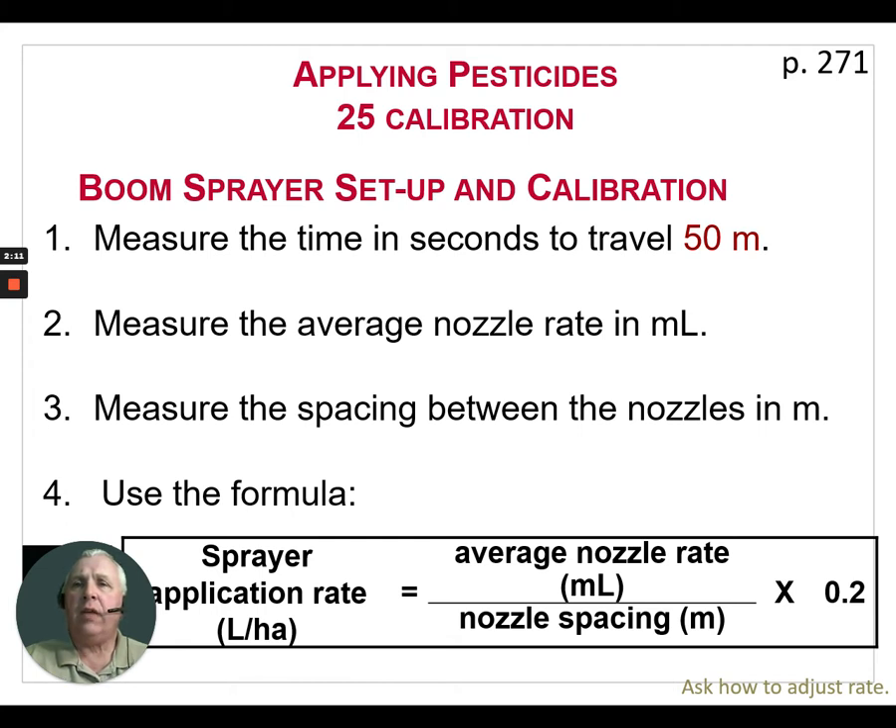We want to make sure that we know our ground speed precisely. Yes, you might have GPS in your sprayer, but GPS is not always calibrated properly. So to do that, we simply travel that 50-meter length that we've staked out in the field three times, take the average time, and then calculate our ground speed.